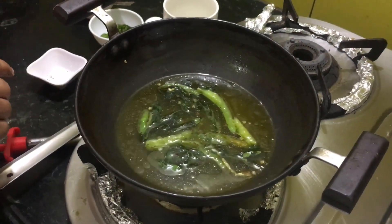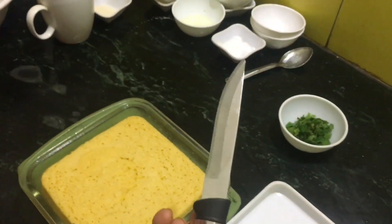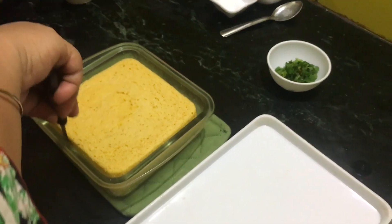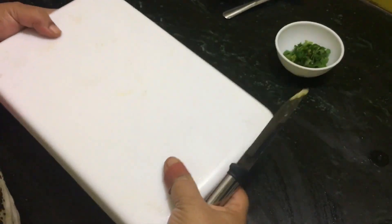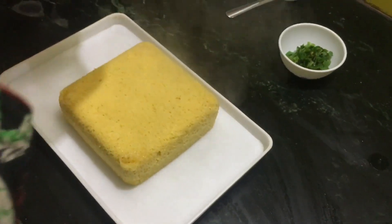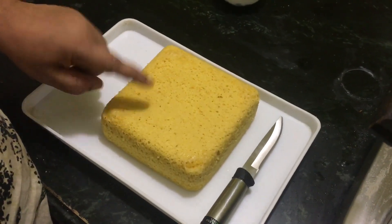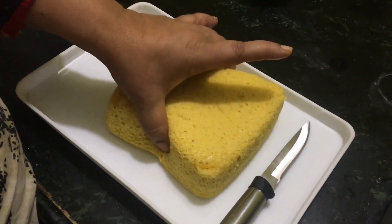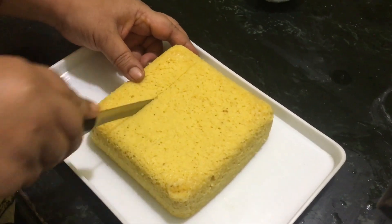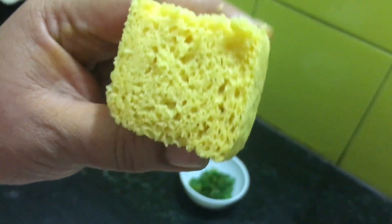I kept it exactly for five minutes and now I am testing it — the knife is coming out exactly clean, just as I wanted. Give it one or two minutes to cool down, then we will shift it into a tray. Friends, our dhokla is ready — you can see how soft and spongy it has turned out. Here our syrup is also ready. We will cut it — see the sponge — this is without syrup.